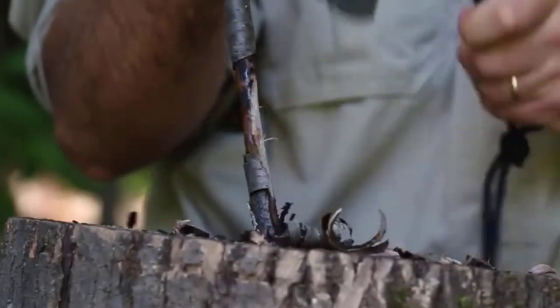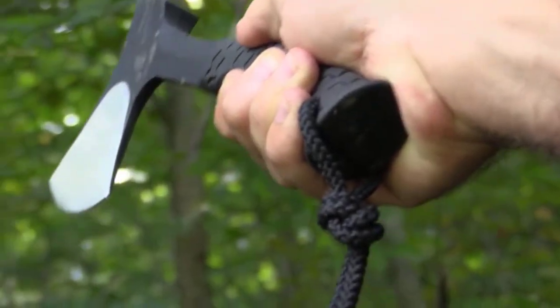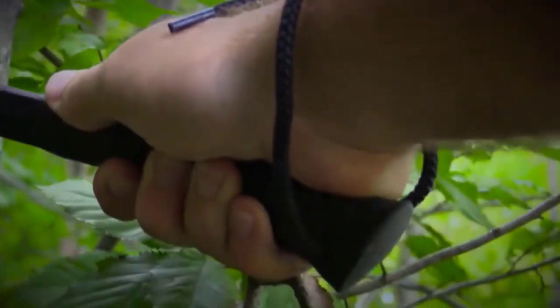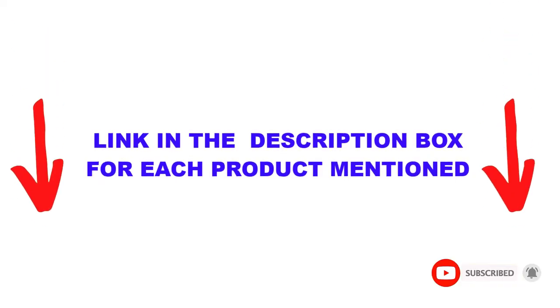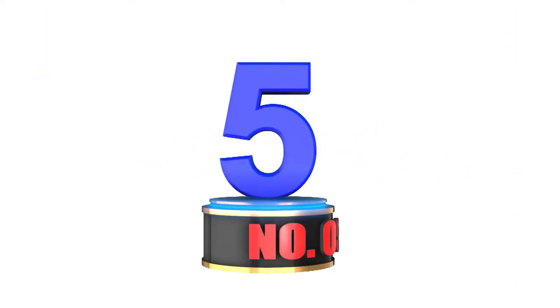Are you looking for the best camping hatchets and axes in your budget? In today's video, we break down the top 5 best camping hatchets and axes available on the market. I made this list based on my personal opinion, trying to list them based on price, quality, durability, and more. I found these products very helpful for people like you. Check out the description below and make sure you subscribe for more videos. Let's get started.